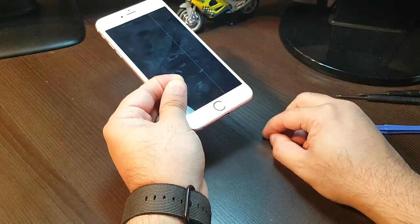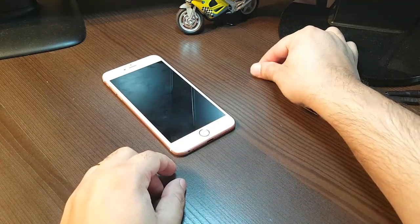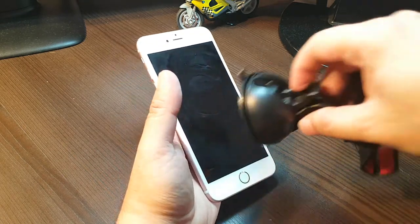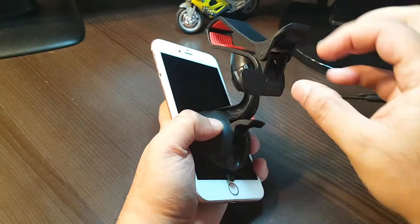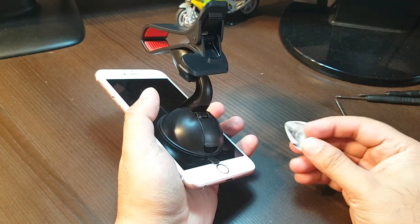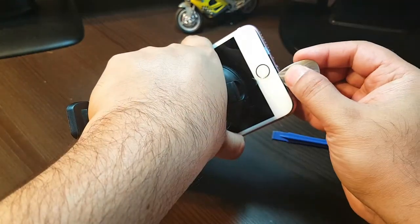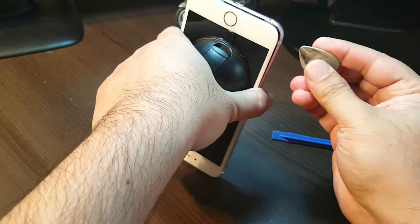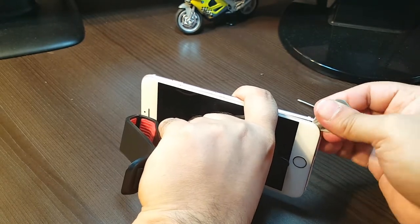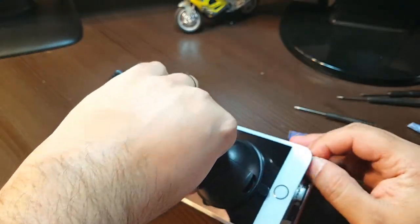I'm loosening one, taking this out — they are very small compared to previous versions. As you can see, these two go to one side. With the help of this type of tool I will try to take this screen out. This will hold the screen properly. I make space now and try to loosen it up — it must be very tight because they put some sort of glue in here.